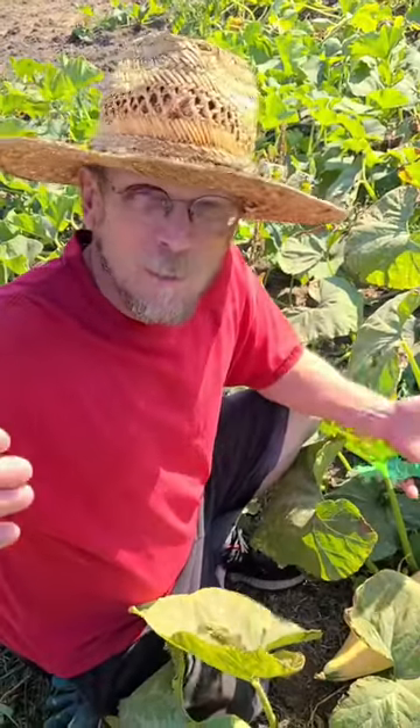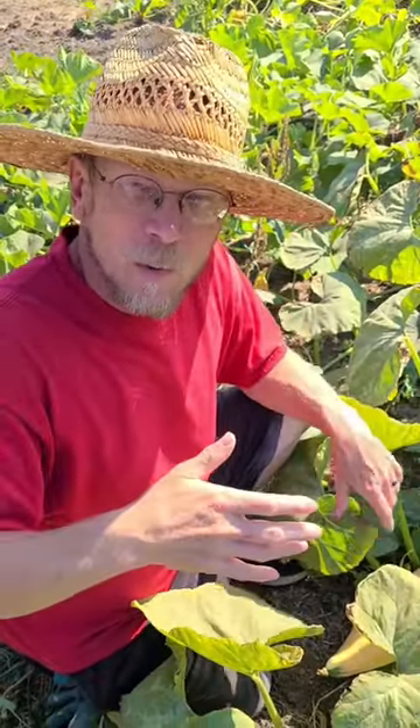We've got to do the fingernail test. You know what the fingernail test is? The fingernail test is how you test and see if your gourds are ready. Remember, this applies to pumpkins, all the squash, all the gourds, all your winter ones.